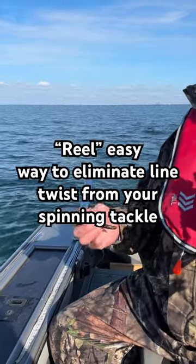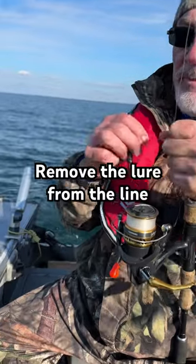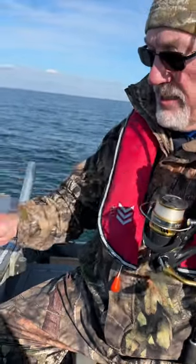Alright, so what we're doing here is we're going to straighten our line out before we're heading out. Ed's going to show how he's going to break off our net bait that we've been fishing.